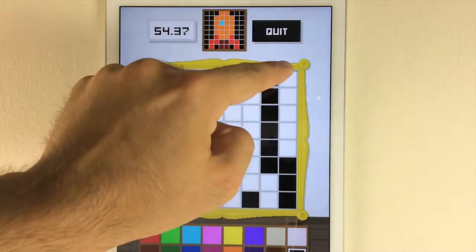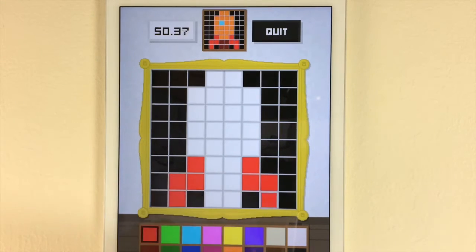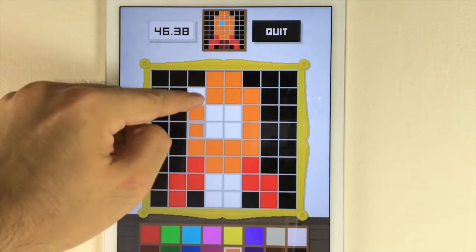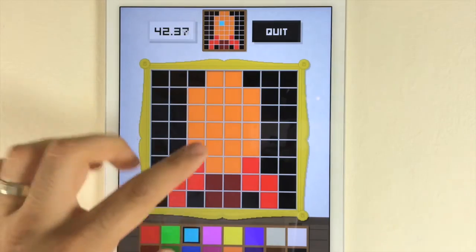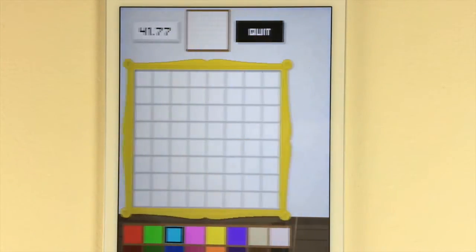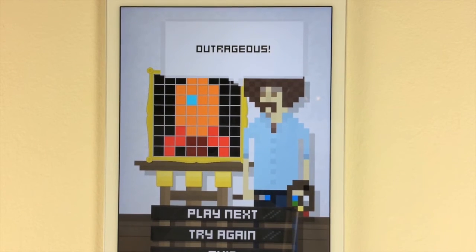It's a happy little rocket and I'm working on an 8x8 grid against the clock. To do this at home you will need PVA glue, colored card, and Pixel 8, available from all good app stores. Three pixels — great work!